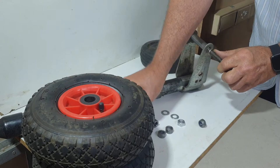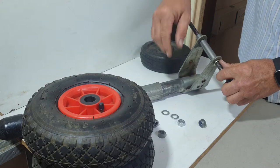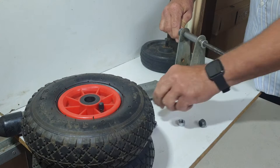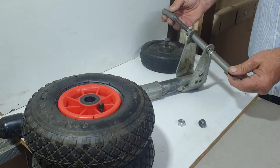Then we put a spacer bush and a flat washer. We do the same on the other side — spacer bush, flat washer. Then we put a wheel bush and another wheel bush. Now we're ready to fit the wheels.